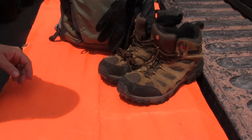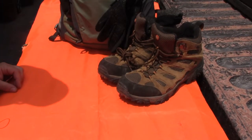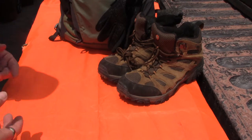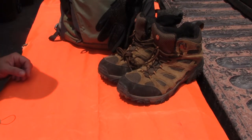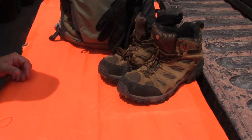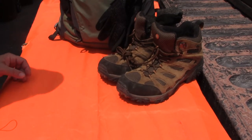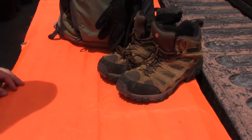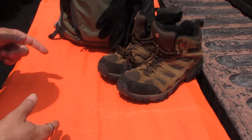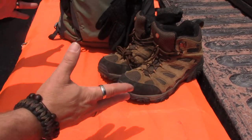All right, so now let's look at the get home bag. Hopefully y'all saw my truck kit video where we looked at all kinds of tools and tricks and techniques to make sure I had every opportunity to self-rescue and repair my vehicle and get home in my vehicle. But owing to Murphy and life in general not always going the way we plan, I also have to plan for being able to get home on foot.